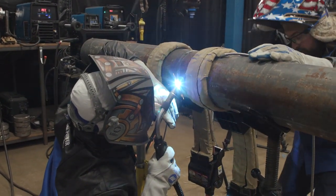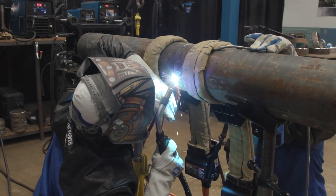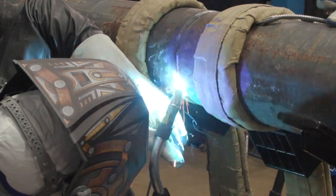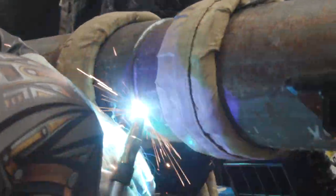All I'm doing here is going side to side. You don't want to go too fast — you want to make sure that you're breaking through your walls. Follow your puddles. Make sure that you have proper angle the whole time.